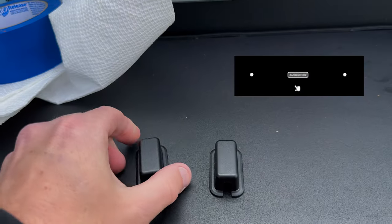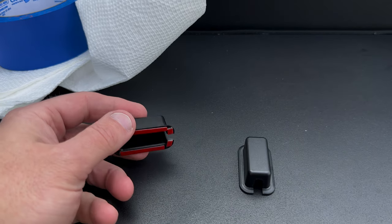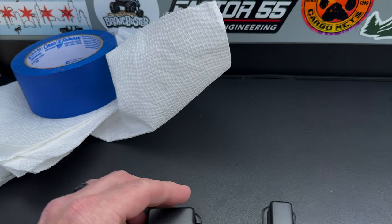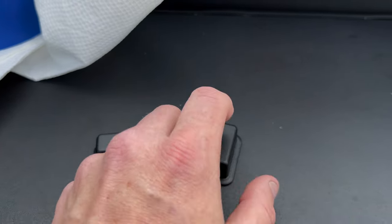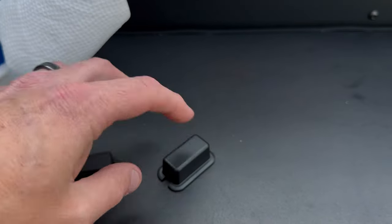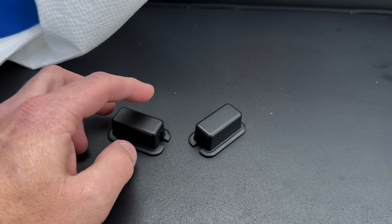Today's video covers rear window defroster guards. These are actually made for the factory soft tops, but they should work on the Anderson Composites one since they're basically almost identical. These come from Sticker Fab — they're good for the six, and I think they're actually made by 21 Off-Road. They have a video themselves which I'll link so you can see their install.